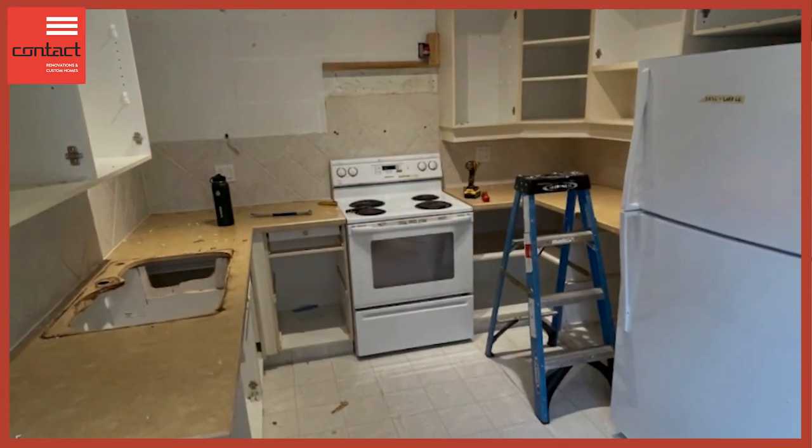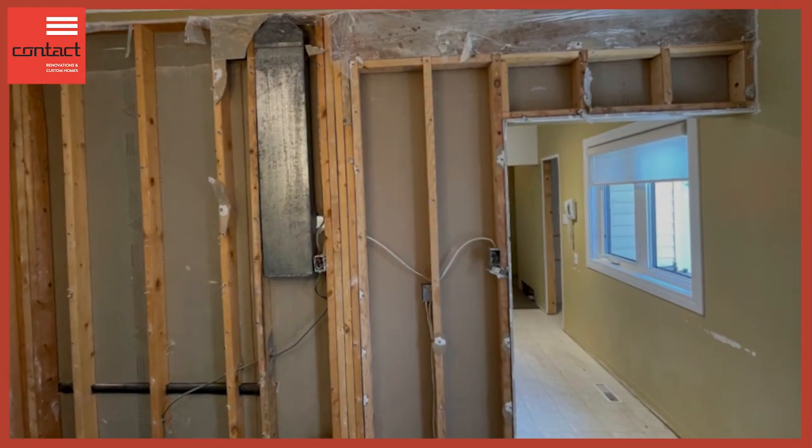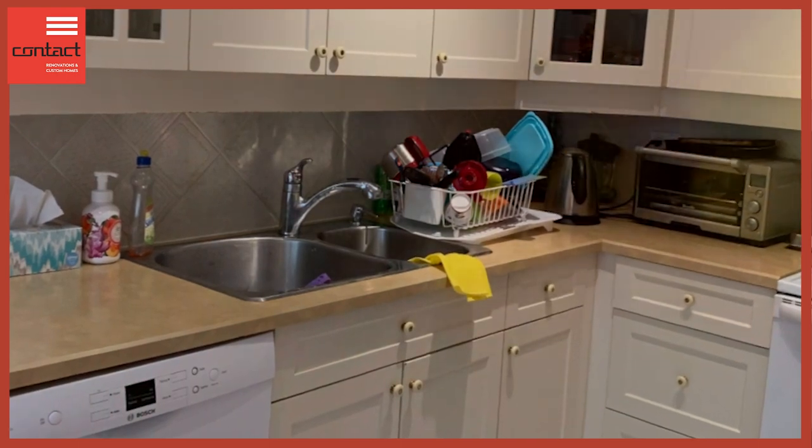This used to be your classic U-shaped kitchen. We did blow out the bearing wall that divided the kitchen from the dining area and from the living room. One concern within design was how do we optimize the storage space, as they're going to lose some of the wall cabinetry in the wall that's been removed. So a lot of planning went into the design of these cabinets — how they're going to function and how they're going to look.